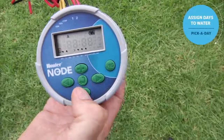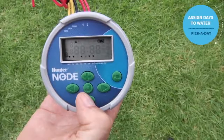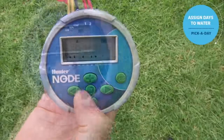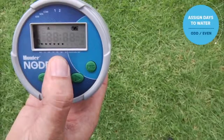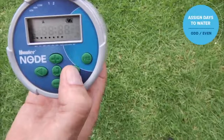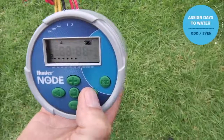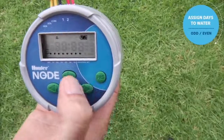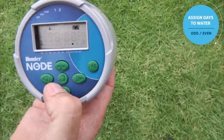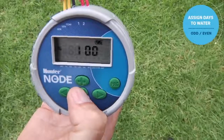When you get to Wednesday and don't want watering, use minus — it automatically jumps to Thursday. Use plus for yes or minus for no; the cursor advances as you go. When you reach the last day of the week, press the right arrow once more and 'odd' is shown. Hit plus for odd or minus for even. We'll select odd days for watering. Once finished, use the center button to scroll back to the home screen.